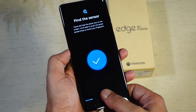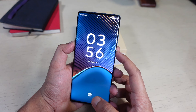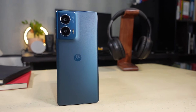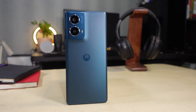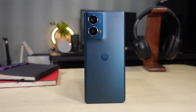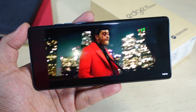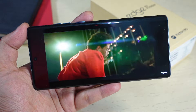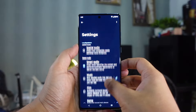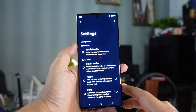The in-display fingerprint sensor unlocks the phone quickly and works well. It also supports face unlock for a quick unlock experience. The Edge 50 Fusion supports 5G, Wi-Fi 6, Bluetooth 5.2, NFC, and GPS. The dual speakers deliver clear and loud audio for calls and media, and Dolby Atmos support makes it even better. I also enjoyed good audio on my headphones and earbuds.